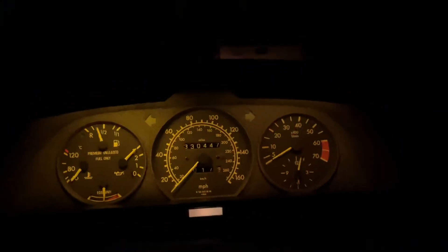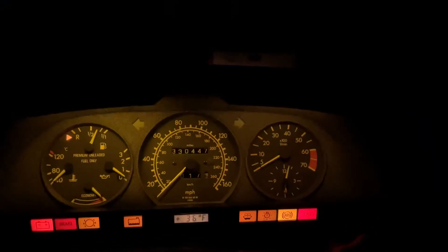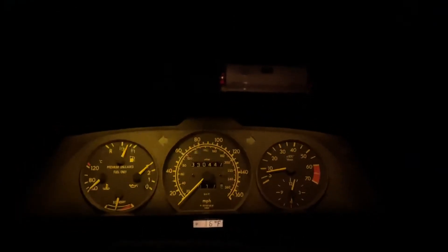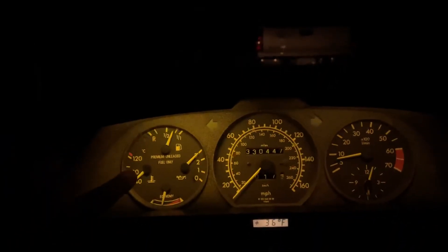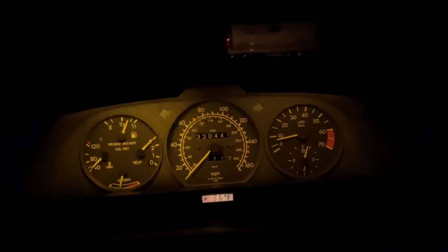This is what it should look like when it works properly — this is the correct behavior. Now we're actually idling correctly. We still have some residual heat left in here. I'm also having some issues with the temperature gauge — the screw on the back is corroded — and the oil gauge fluctuates too. But the main issue is the EZL.